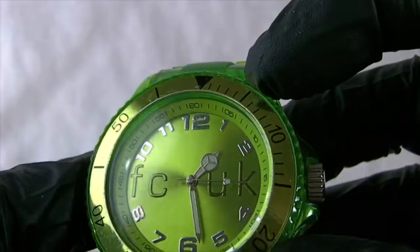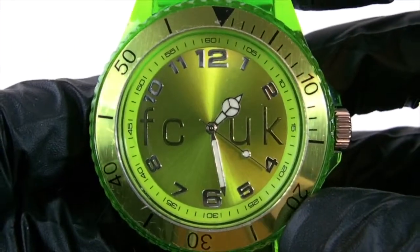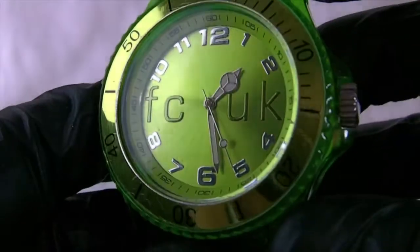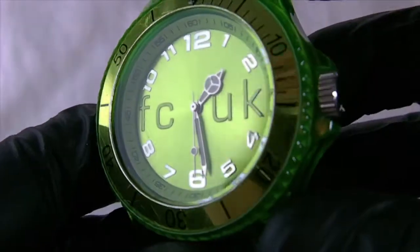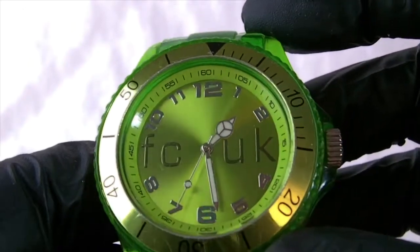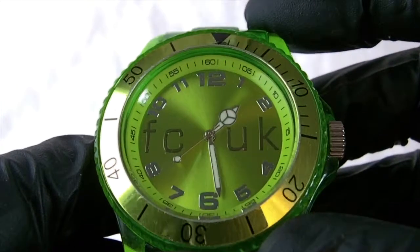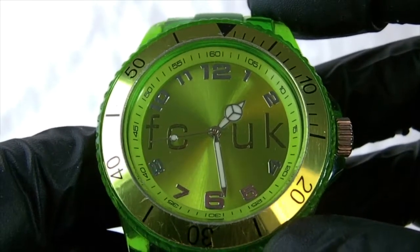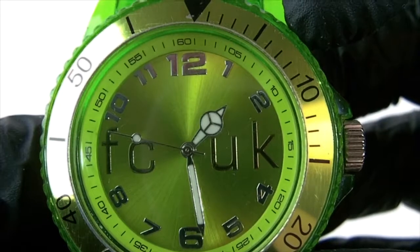You've got the green sunray-style face with the FCUK logo going straight across the middle in a black finish. You've got the hour markers in a chrome finish and the hands are chrome. They also have luminous paint on all of them — on the hour, the minutes, and the second hand — in that sort of Rolex style with that little symbol.